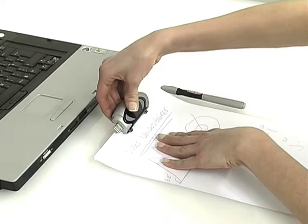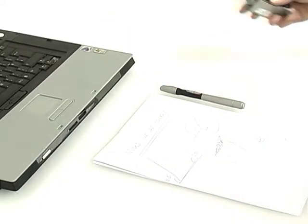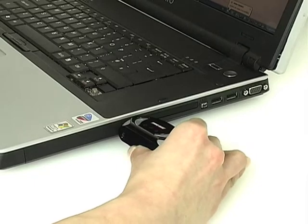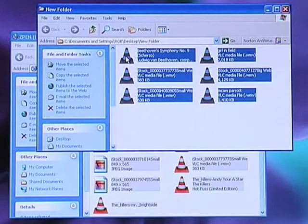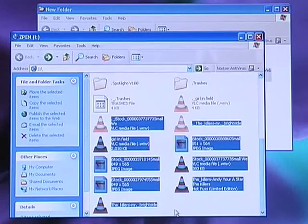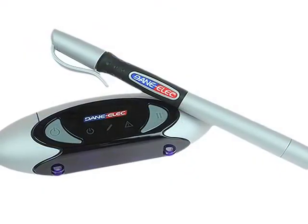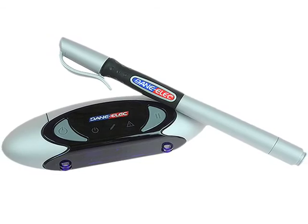With its 1GB capacity, the Z-Pen receiver can also be used as a USB key for easy transfer of videos, music, photos and files. Whether for work or leisure, with the Z-Pen digital pen from Danilek, you will never write in the same way again.